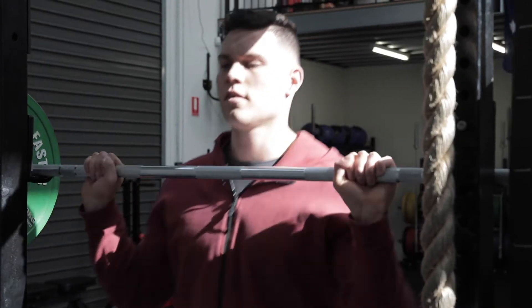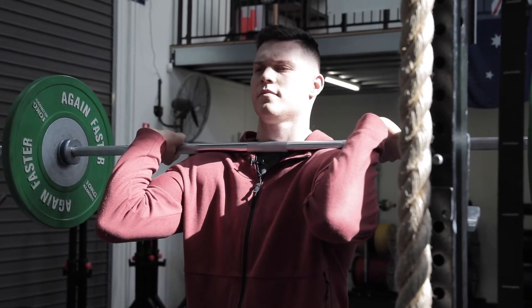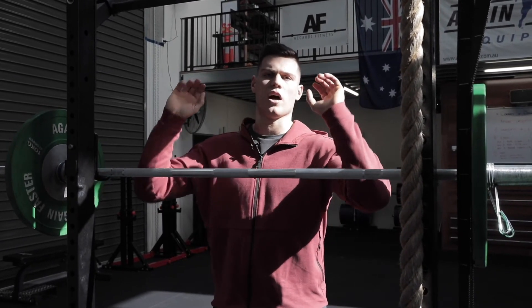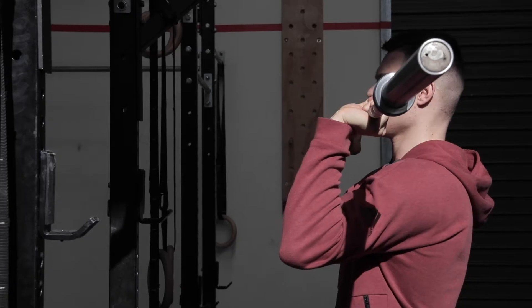Hey guys, Brandon from Makati Fitness here today. We're back again. Today we're going to be focusing on some front rack mobility and how to improve that. So the first thing — if you find that when the barbell rests on your upper body it's not touching your shoulders and the bar sits quite high, we see that that's pretty common. Most people when they come into the gym can't really get their elbows very high.